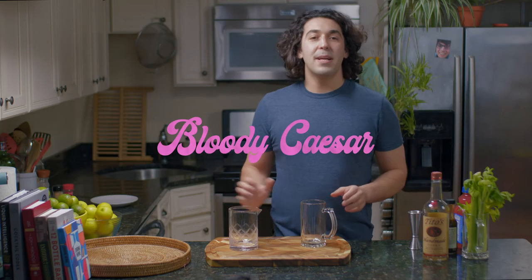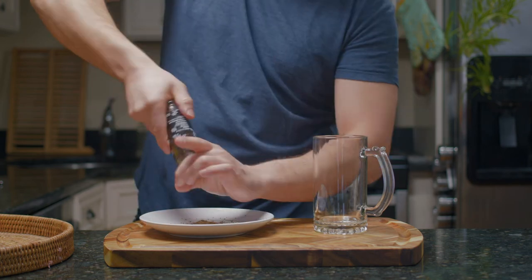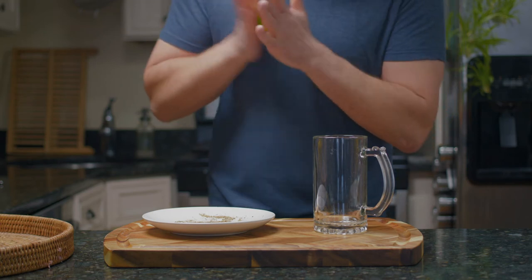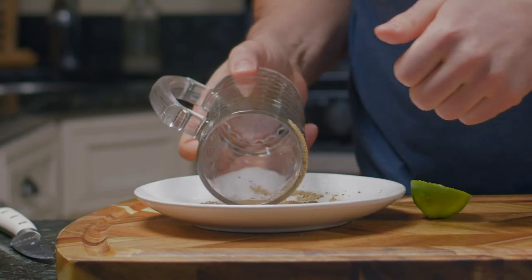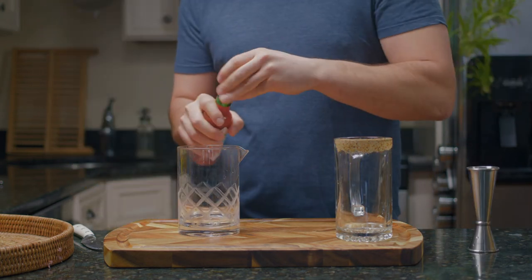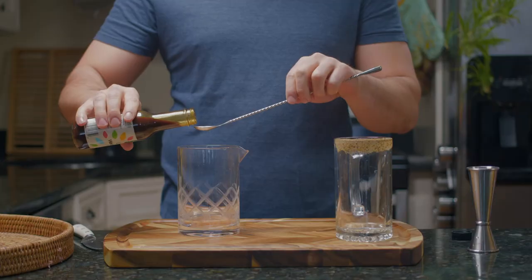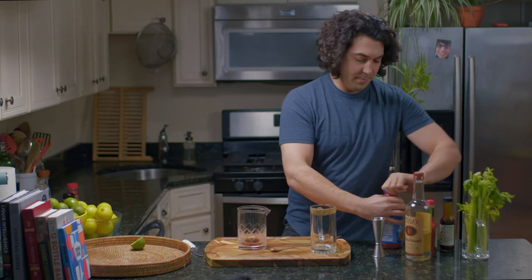All right, we're gonna make a Caesar cocktail — this is sort of a Canadian version of a Bloody Mary. The first thing we're gonna do is garnish the rim with some celery salt and black pepper. One year later — that's good. Then we're gonna start building our Caesar: an ounce and a half of vodka, a little bit of hot sauce — a little bit more than that, there we go — some Worcestershire sauce, and now instead of tomato juice we're gonna use clamato juice, and we're gonna use six ounces of this.